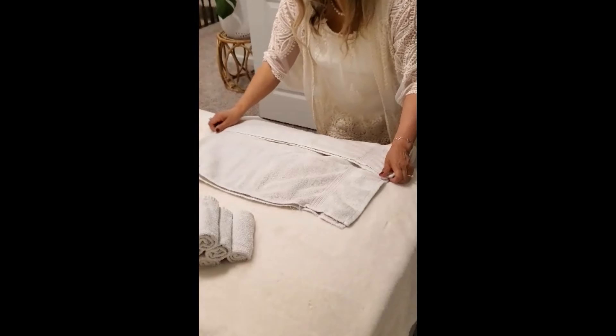I already started to fold some towels — hand towels, regular towels, and some washcloths. I'm going to show you how to fold them so that all your towels fit inside the linen closet. For the regular towels, you fold them in half first like this, then into thirds and another third, and then we're going to roll it.